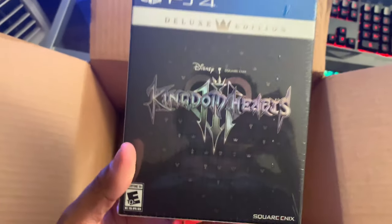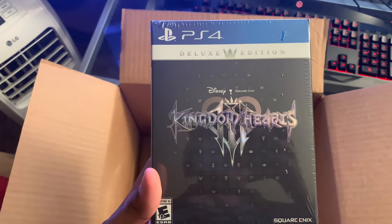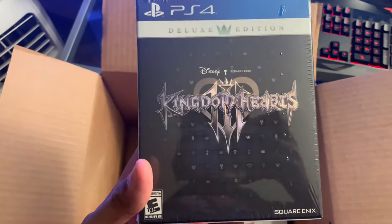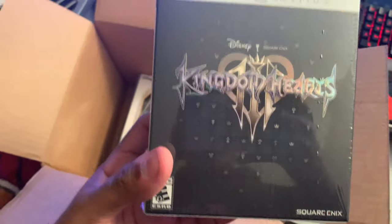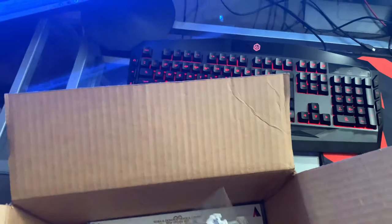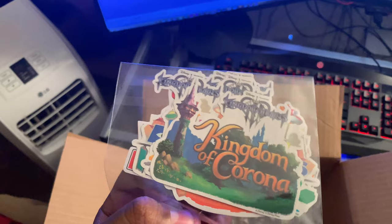Kingdom Hearts Deluxe Edition PS4 — because you know that's how we rock, no Xbox out here. But one day I'm gonna have to get an Xbox for my Xbox people. So we got the Kingdom Hearts game Deluxe Edition, we're just gonna set that right over here to the side.